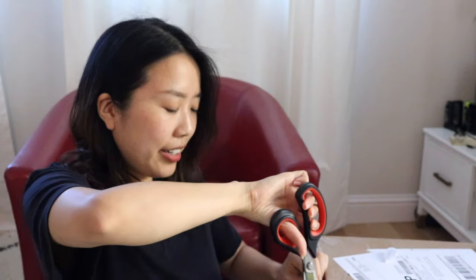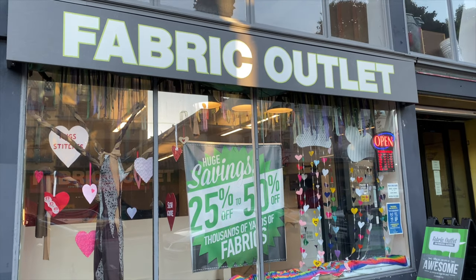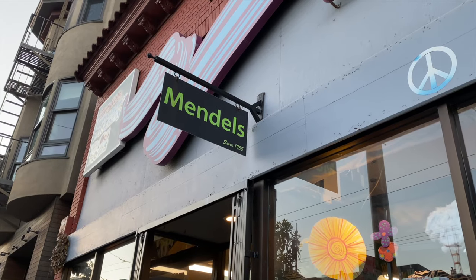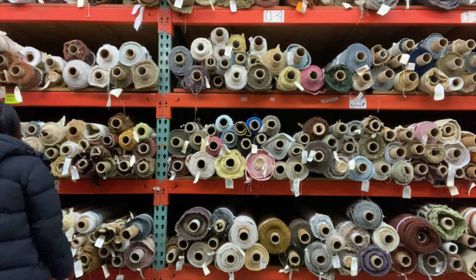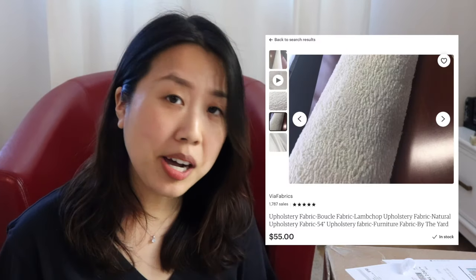So it was quite a journey finding fabric. We checked out three fabric stores in San Francisco and couldn't find any ivory-colored boucle or fuzzy fabric. So I took my search online, and that was when I realized how expensive boucle fabric can be. I was seeing prices range from $55 a yard upwards. But now I totally get why these chairs cost a lot — it's because the fabric itself costs a lot. And if you add that with the labor cost of upholstering those chairs, it can really add up.